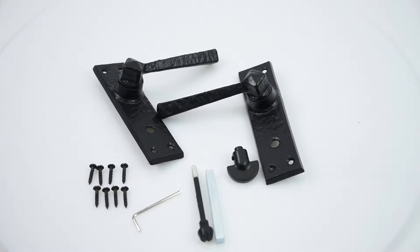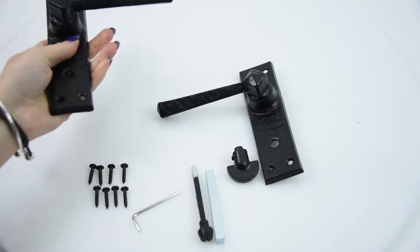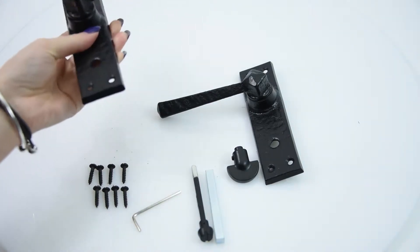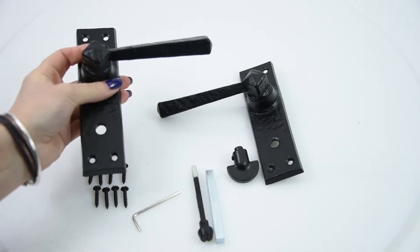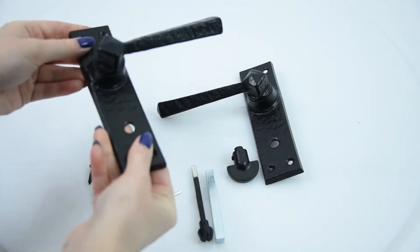Here we have the Kirkpatrick D902 Hitchcock lever door handle. It's made from malleable iron, which means it goes through a special annealing process to remove the carbon from the iron, making it much stronger — like steel rather than cast iron. Kirkpatrick also double coats their products by powder coating and dipping in paint. This particular handle is in a black antique finish, so it really is a beautiful handle.